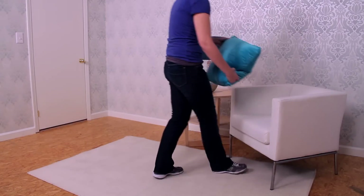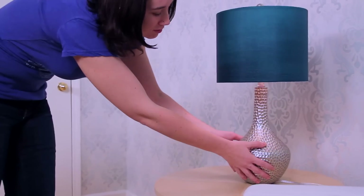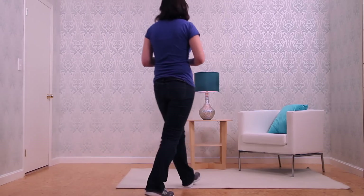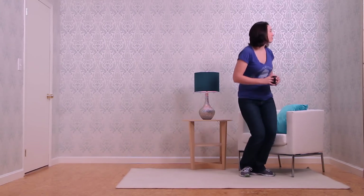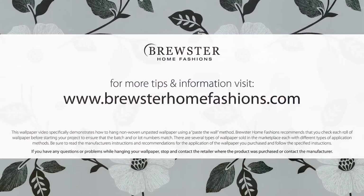Step back and admire your beautifully wallpapered room. Move the furniture back into place, sit down, relax and enjoy the ambiance of the style you have created. Please visit www.BrewsterHomeFashions.com to view our entire line of wallpapers and home decor products.